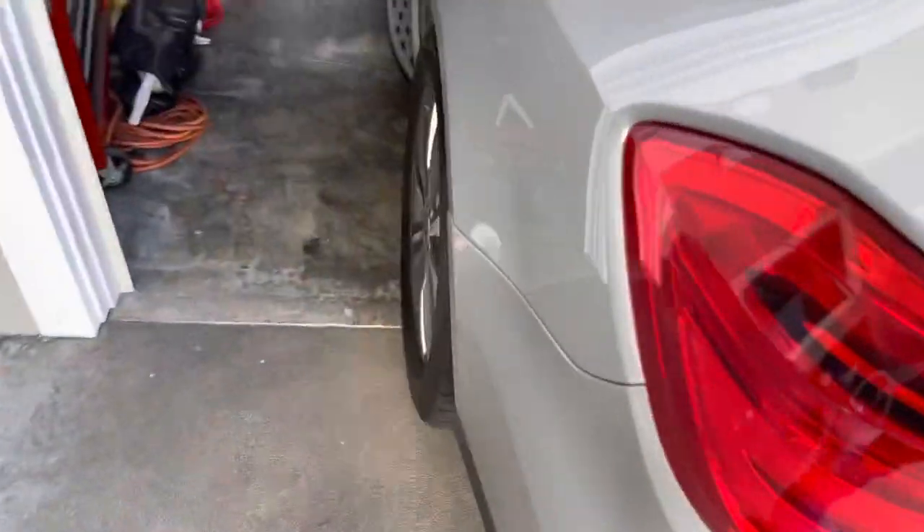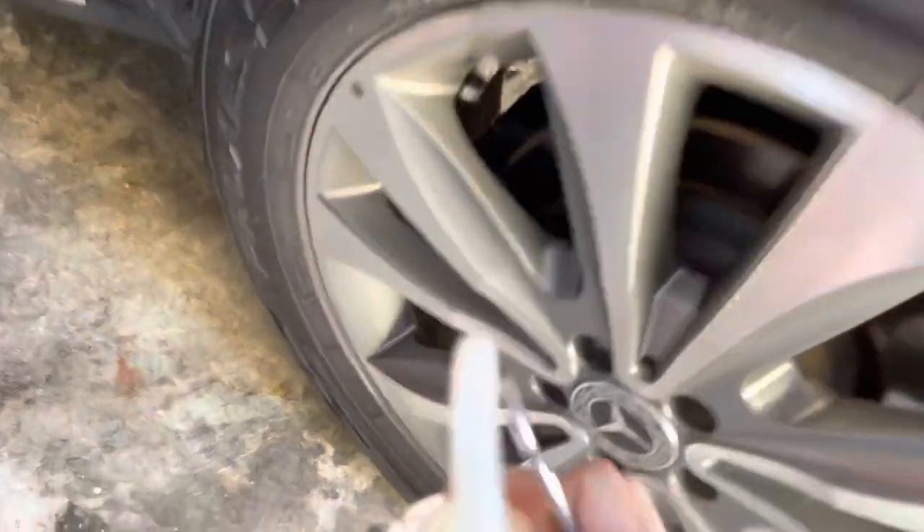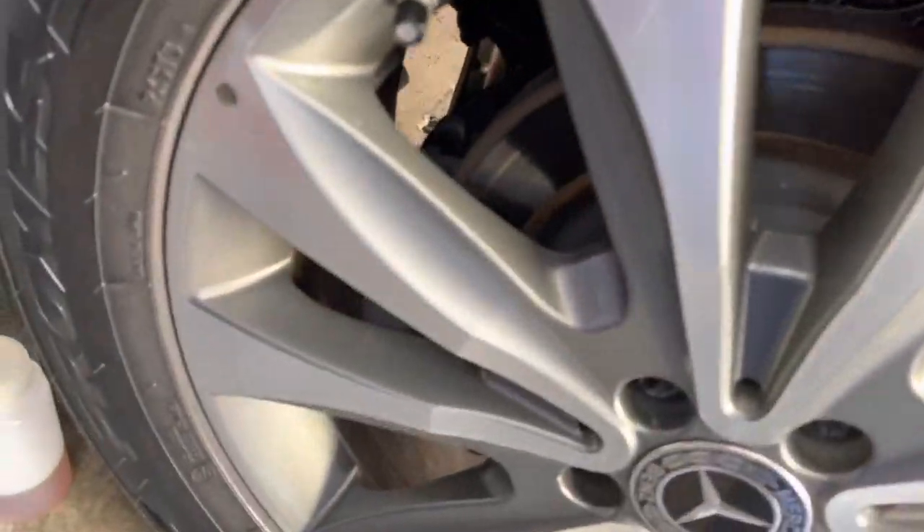So next one in the pattern — we're doing both rear wheels starting with the right. I'll do the exact same thing. Alright, we're at the left rear wheel now. You can see it's coming out pretty much clear already.